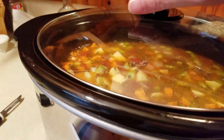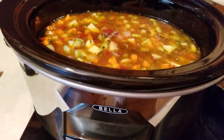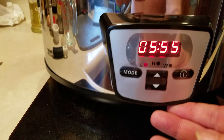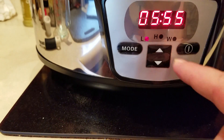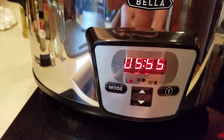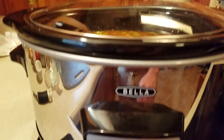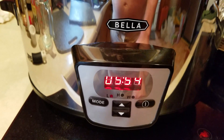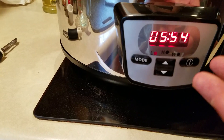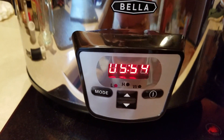I got it filled up and it seems to be doing fine. I have this set for six hours. After six hours, it's apparently supposed to switch over to warm and keep it warm, so that'll be a pretty nice feature. I didn't read the directions, so I'm just hoping it does that automatically — I'll let you know if that's what happens.